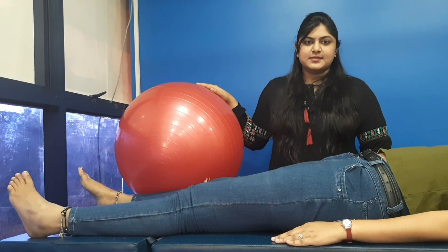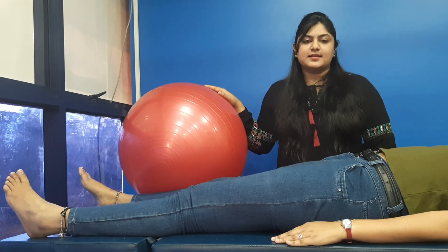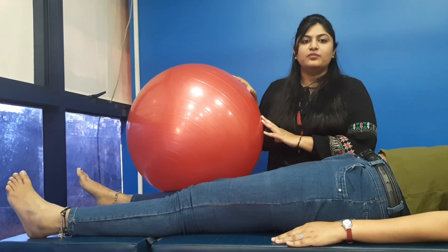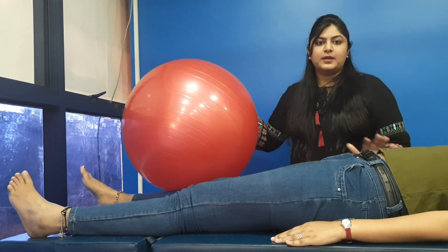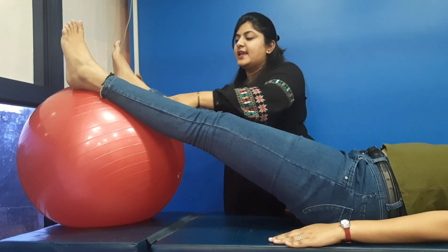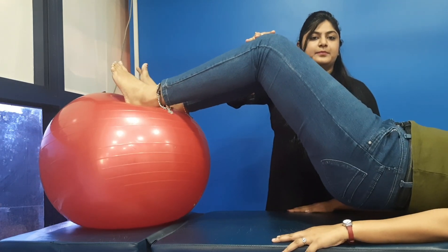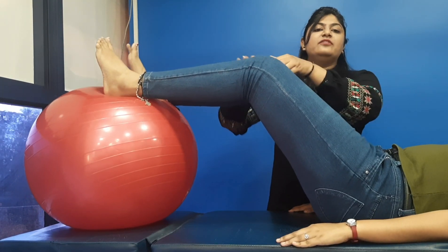Now we move on to Phase 2 exercises. We have selected two to three exercises to demonstrate — for further exercises, you can contact our clinic. The first Phase 2 exercise uses a ball, which is very helpful for core and abdominal muscle strengthening. Keep the ball below your heels while lying down, bend your knees slightly, then lift your pelvis up and bring it down. Do this 5 to 10 times.